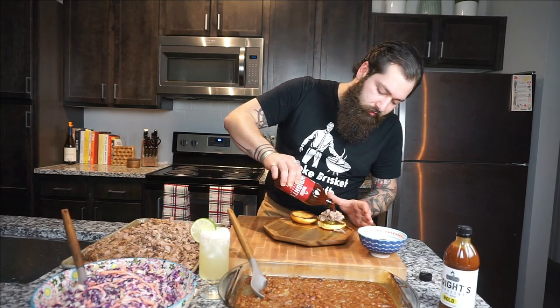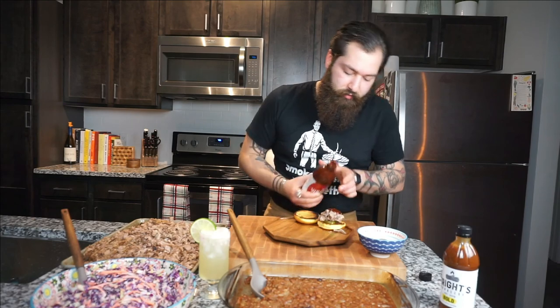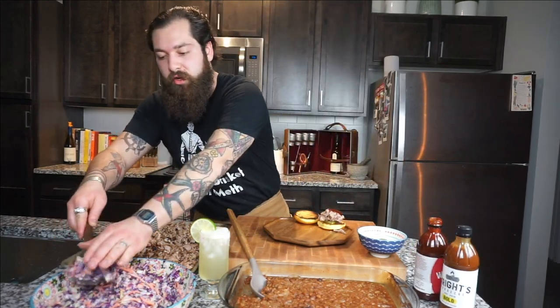We're gonna toss down two pickles, get a good amount of pulled pork on there, add Wright's barbecue sauce — the best you can have — then cap that with some of our homemade coleslaw. Top bun on, do a little bit of baked beans on the side, and now you're ready for family dinner.